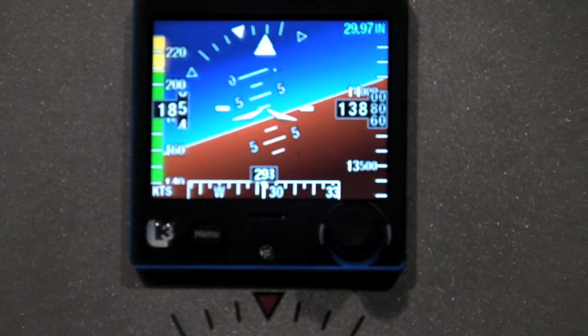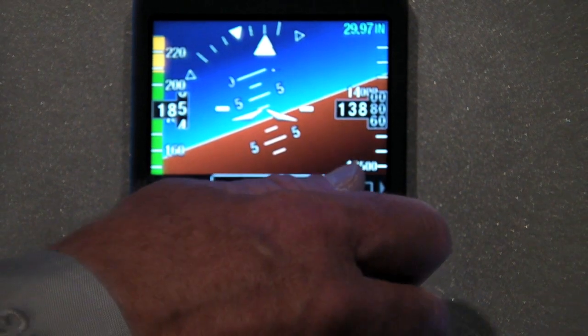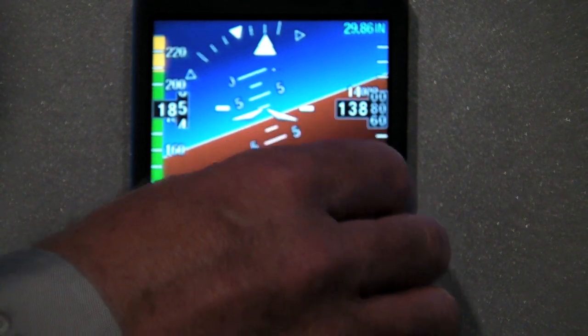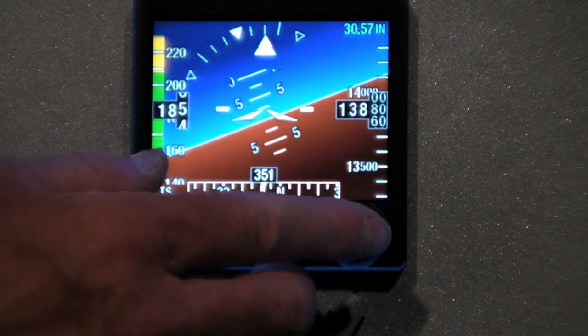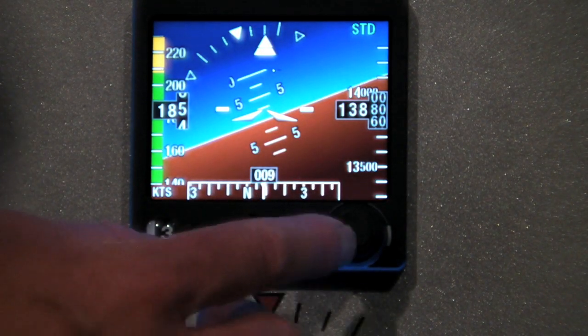The ESI 500 was introduced this year as a new product for Part 23 aircraft, covering Part 23 Class 1 through 3. It was intended to be a lower cost, complete standby with a 3-inch round casing behind the bezel, so it's an easy install. It has a lithium-ion battery in the back for a TSO'd one hour of service life.